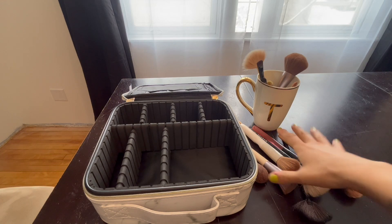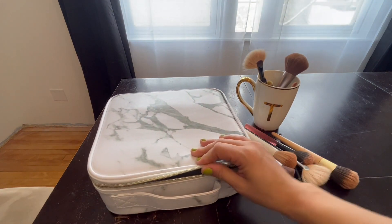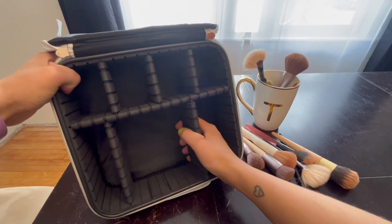Hey guys, what's up? This is Tessa here and I'm going to be showing you this Luxspire Cosmetic Makeup Case, which is great for any type of storage for your makeup items.